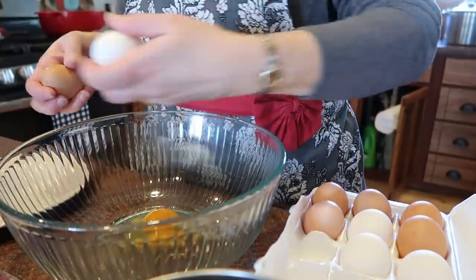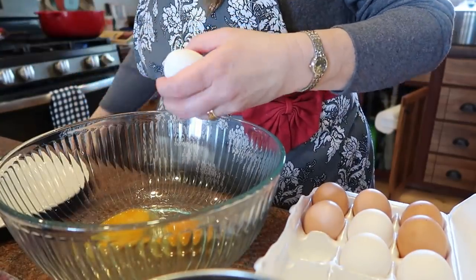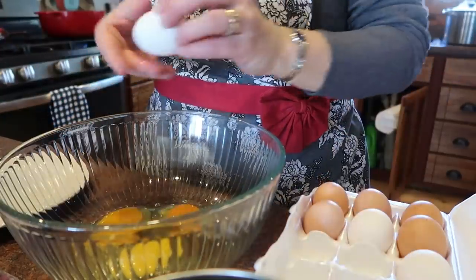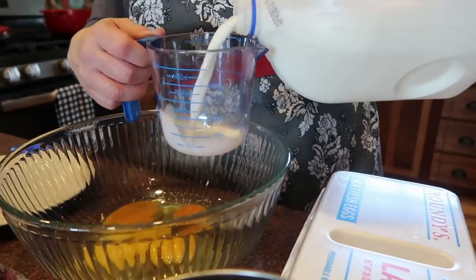I'm going to get started on the blueberry cranberry muffins. I asked Warren if I should make muffins or a fruit crisp with the blueberry and cranberry combination, and he said muffins — which surprised me. Since I'm doubling the recipe, I need four eggs and two cups of milk.